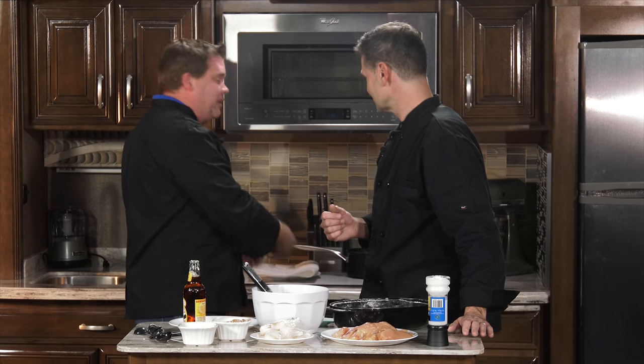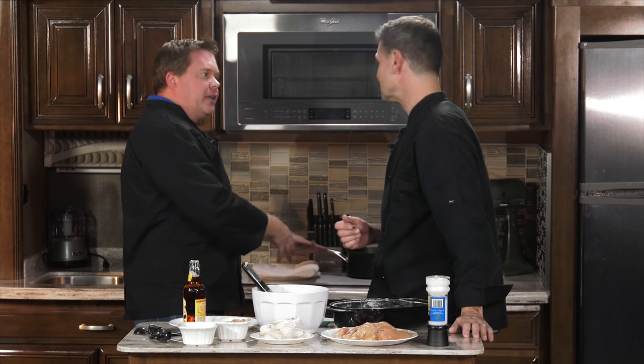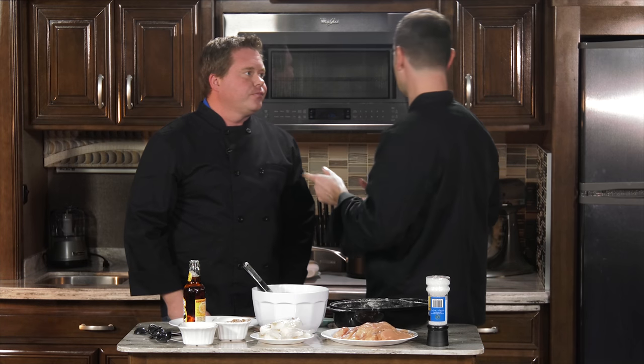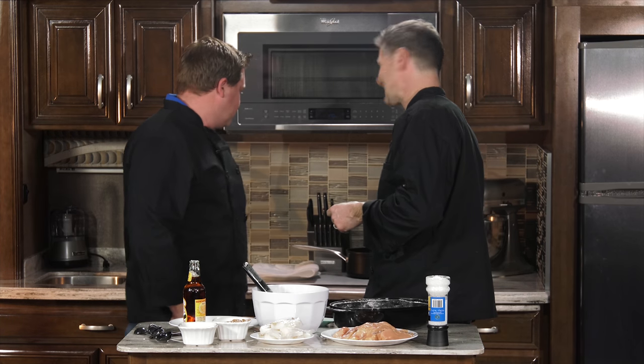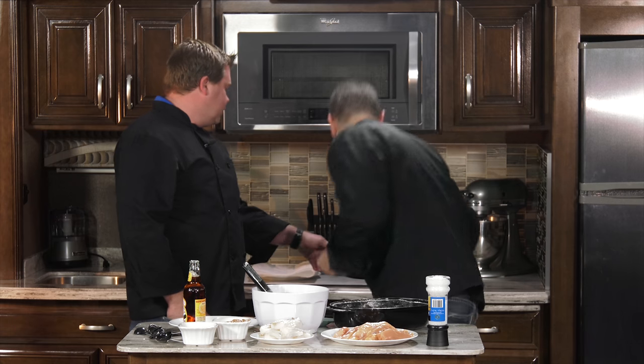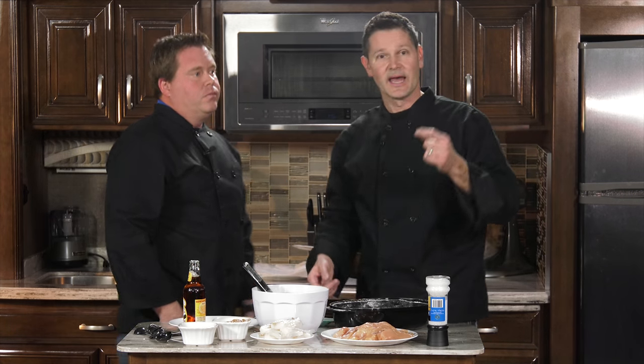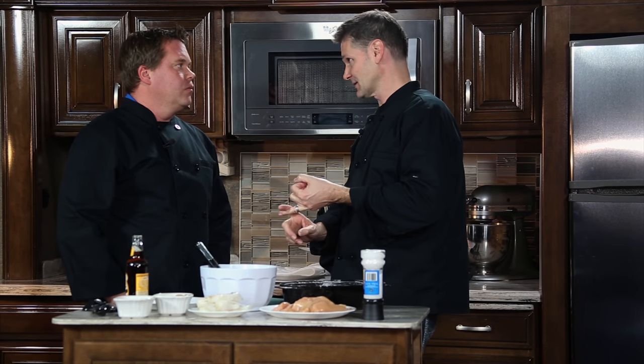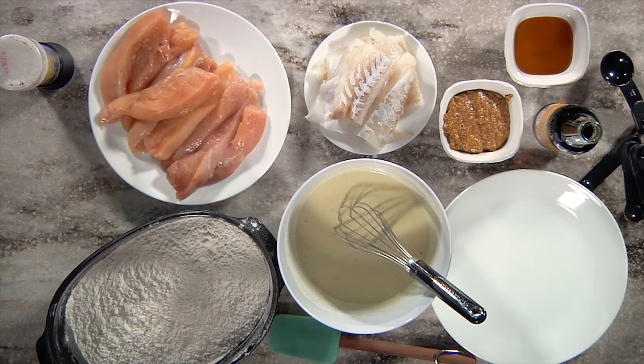So now if any grease happens to pop out — and it will, trust me — we've got less cleanup. It's going to go on the paper. There's no fire, we don't have to worry about that. The parchment paper does not impact the grease. We have our temperature set right now at about 350 degrees. You want your fish or your chicken to be room temperature, because if it's not, it will splatter, it's going to drop the temperature of your grease, and it's not going to cook evenly. So definitely not cold.